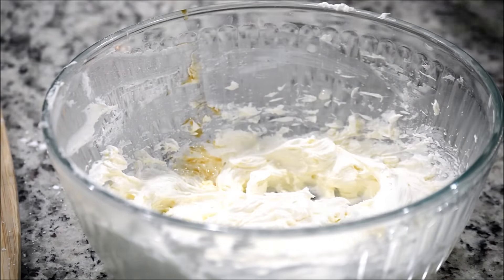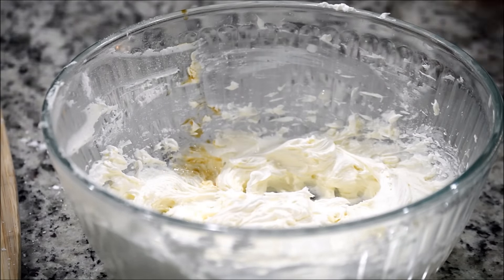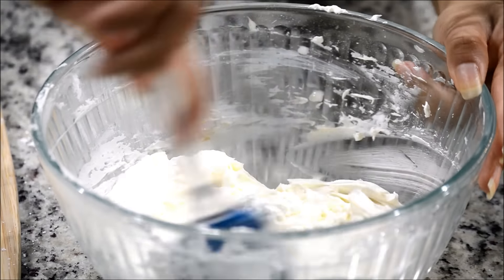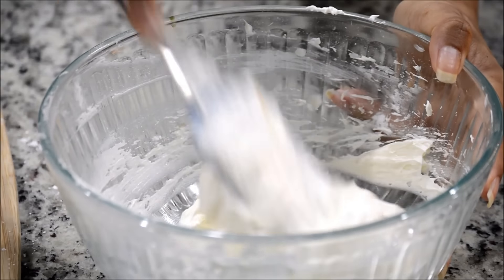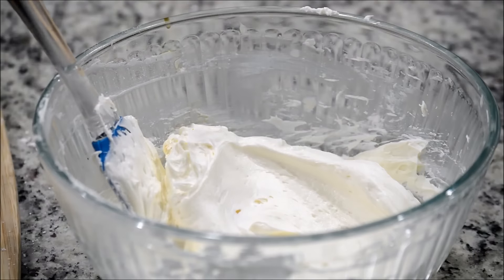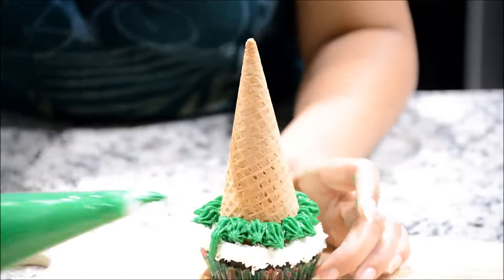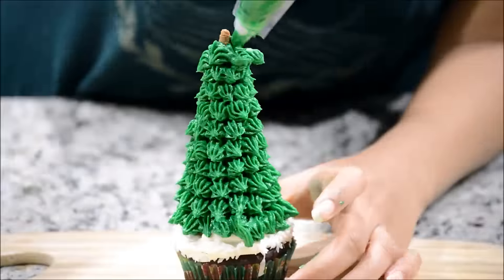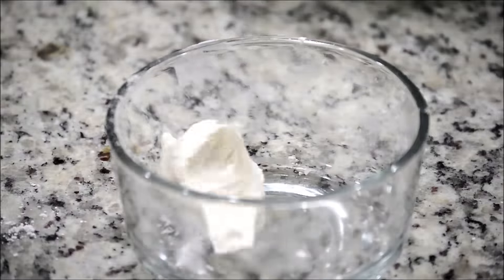My buttercream frosting is ready! Feel free to use any color and flavor you want and use it for cakes, cupcakes, or any recipe. Thank you for watching — I hope you enjoyed this video. If you liked it, give it a thumbs up, and I'll catch you in the next episode. Till then, bye bye!